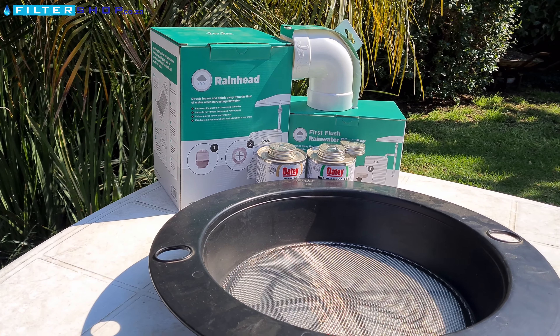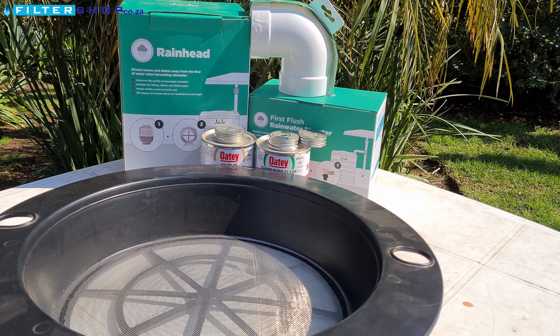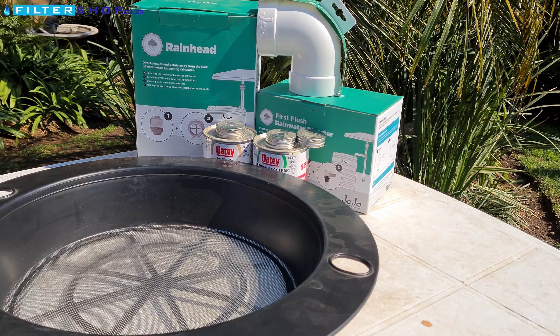In the basic bundle you will find the rain head filter, first flush diverter, 480 mil tank filter mesh, some PVC pipe fittings and glue.